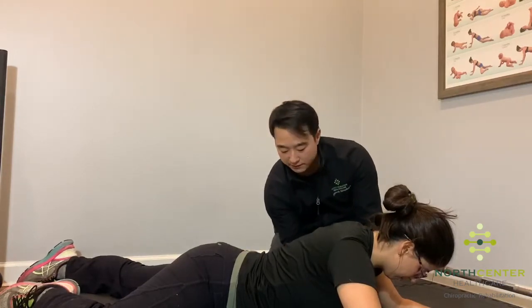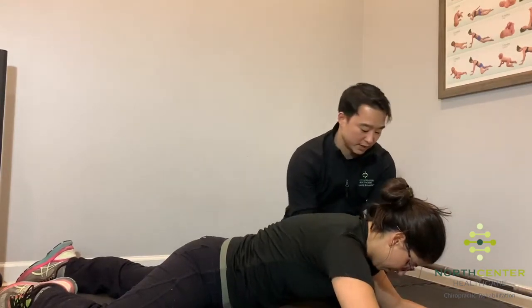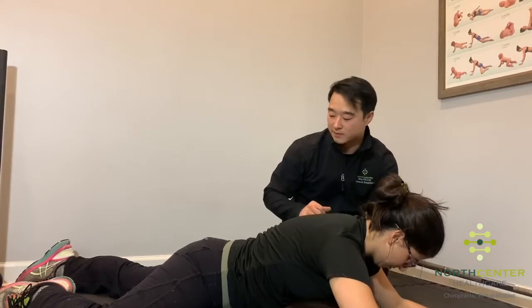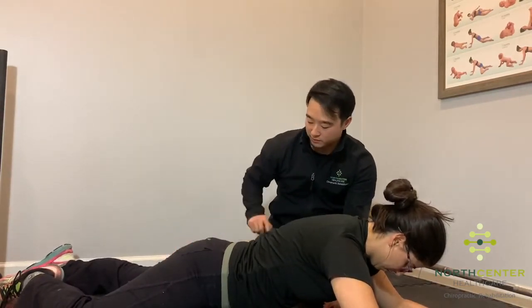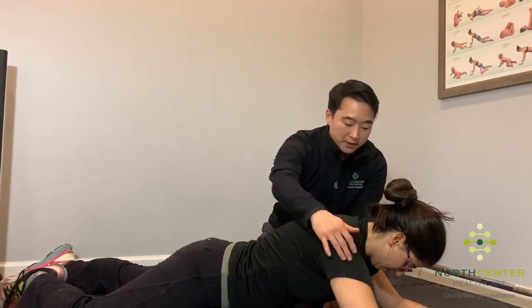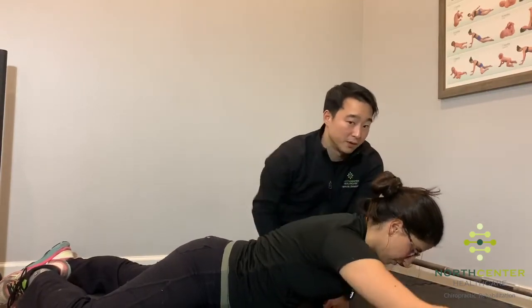From here, lift the belly off the ground — you're kind of doing an uneven, asymmetrical plank. Bring this leg down a little bit further, keeping this leg straight and relaxed, relax the glute here, and then pick this arm up and reach for that ball in the corner of the room.